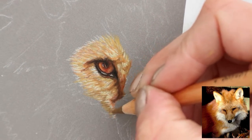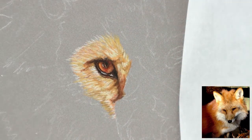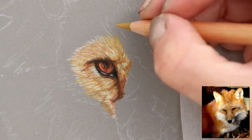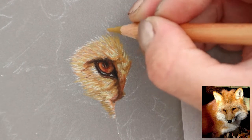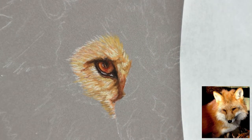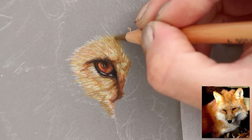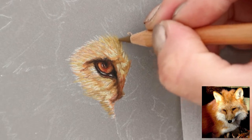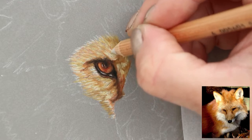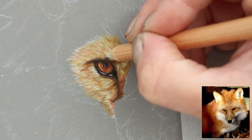I'm not sure if I'm getting as sharp a point as I'll need for the final details, but for now I think it's okay. I'm using small pencil strokes to show the shorter fur and longer strokes to indicate the longer fur. Adding a little bit more highlight on top — which you just couldn't do with colour pencils.